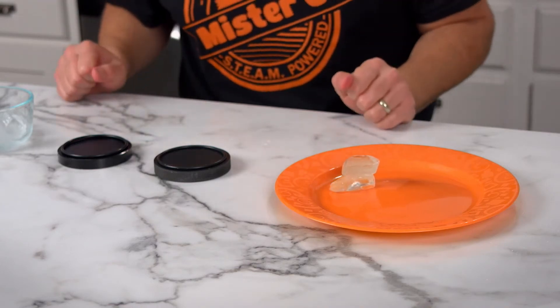But this is going to take a long time. We're going to take two pieces of ice and put one on each of the plates to see what happens. I want you to observe and pay close attention.